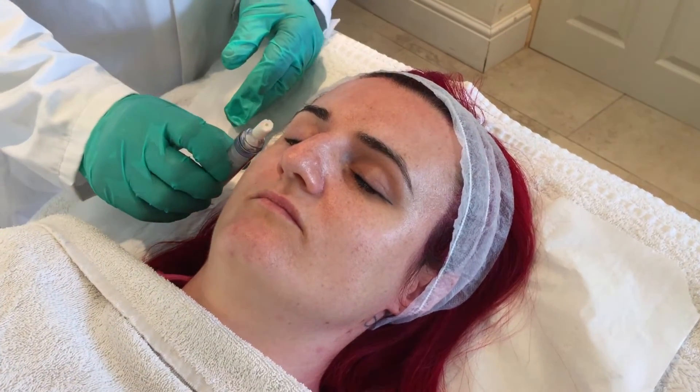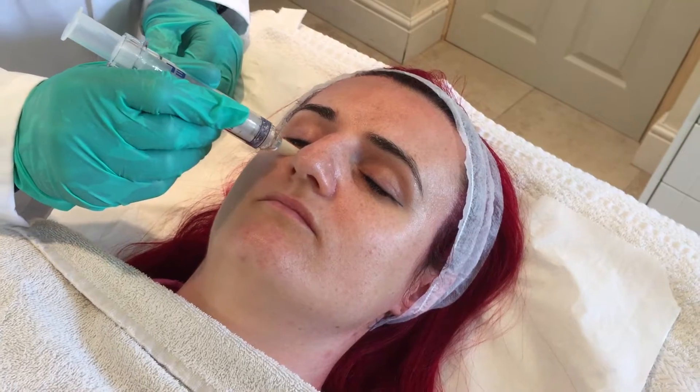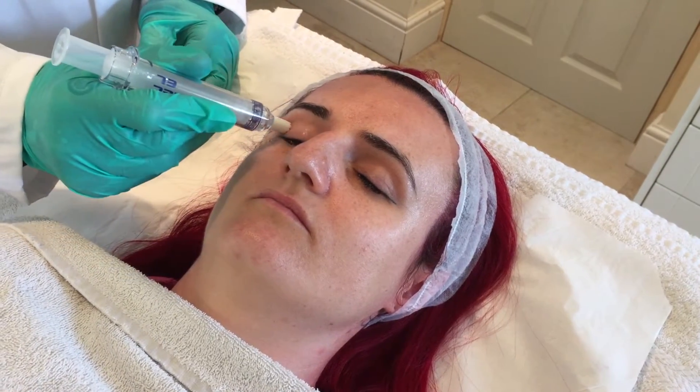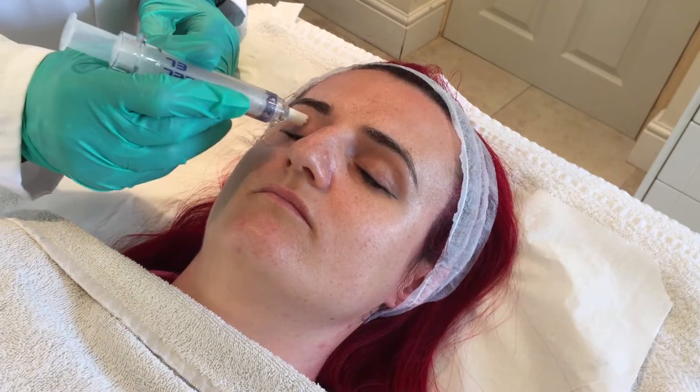I'm just going to apply this to the outer edge of the eye — placing the gel, turning it onto the skin, and then with the applicator just drawing it round under the eye and also over the top lid. And that's all you need to do at this stage. So that's one layer.